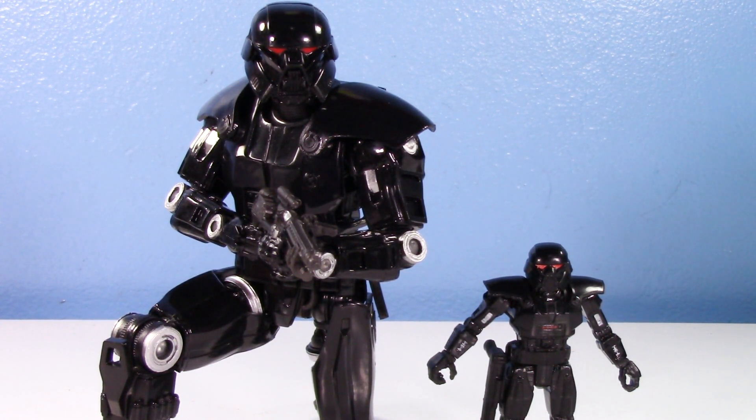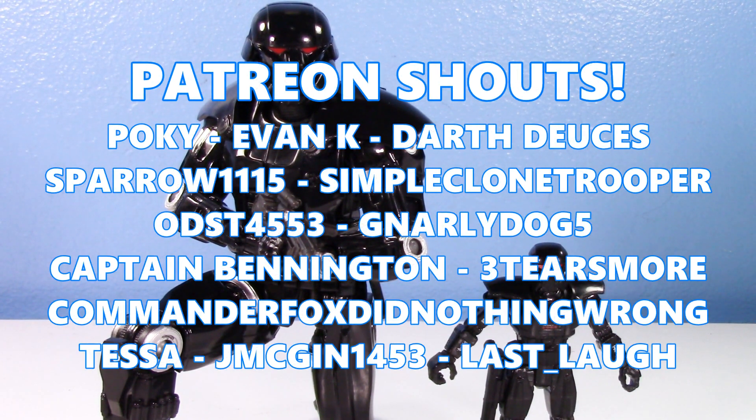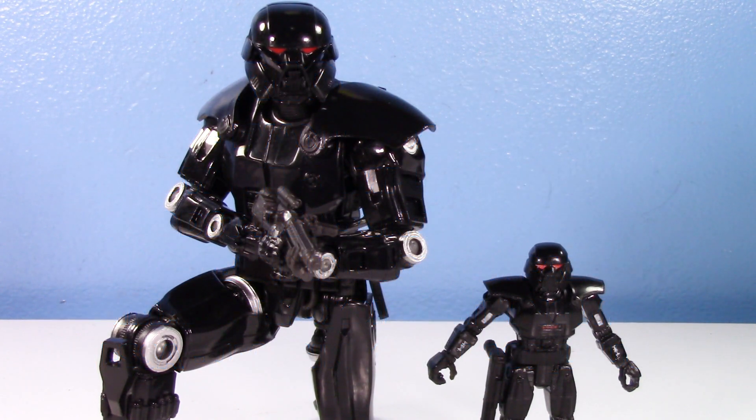Thank you so much for watching. Let me know what you think of these Dark Troopers. Look forward to my review of the Hot Toys one as well as the Vintage Collection one. The Hot Toys one is definitely my favorite - just imagine this Black Series one but bigger, with lights, some metal parts, and just being very nice. That's the Hot Toys one. Special shout out to the patrons on Patreon as always - thank you all so much for the continued support. Have a great one and I'll see you in the next video.